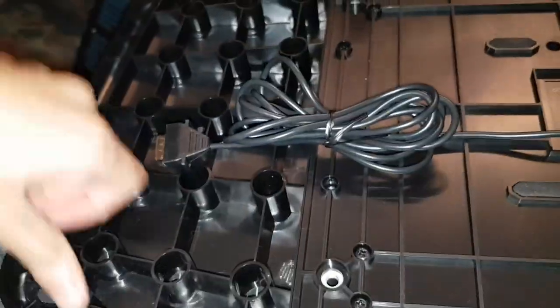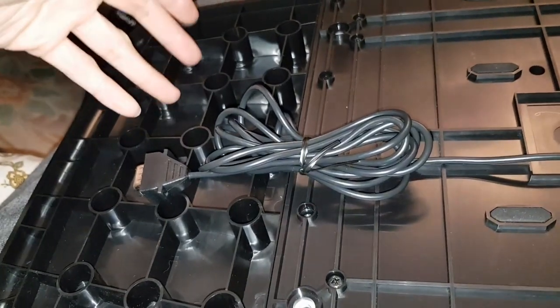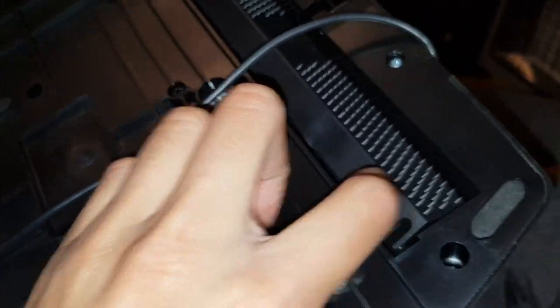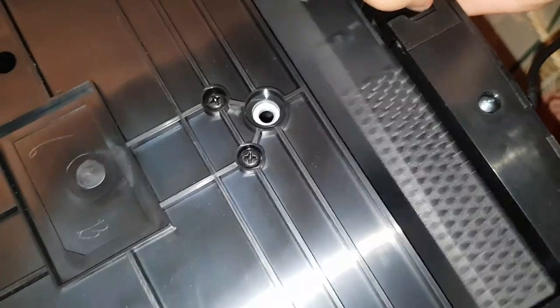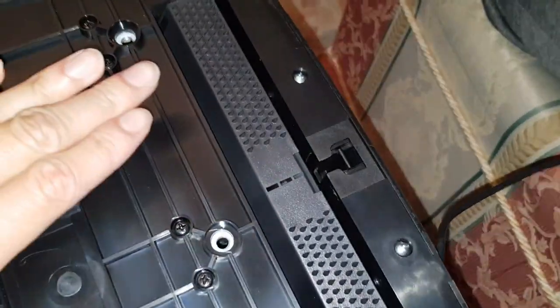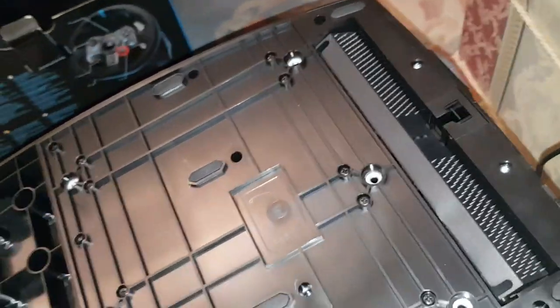Let me show you the bottom of the pedal unit. There's a hollow ribbed structure which makes it more sturdy, saves material, and keeps it lighter. There's also a carpet grip system — you pull it open and press these spikes upward, and they'll grip into your carpet so when you push down on a pedal the whole unit won't move at all. When you want to retract them, just push them back down. There are also rubber stops and mounting points if you want to bolt it to a rig.